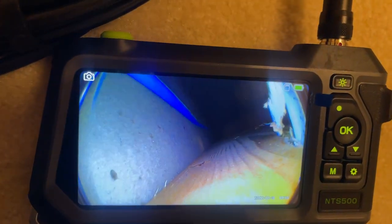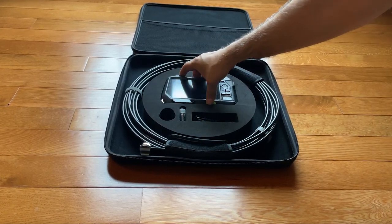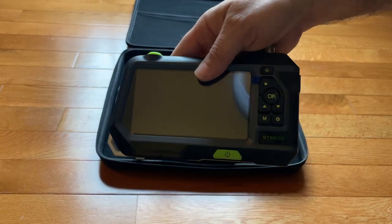Overall, this system is a high-quality, durable, excellent investment for viewing challenging-to-reach spaces and plumbing. Therefore, I rate this product 5 out of 5 stars.